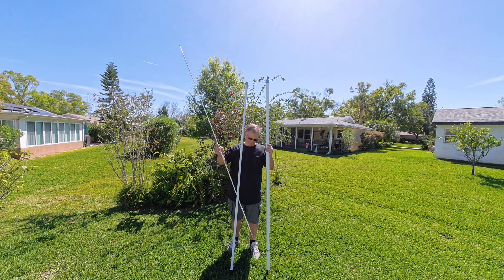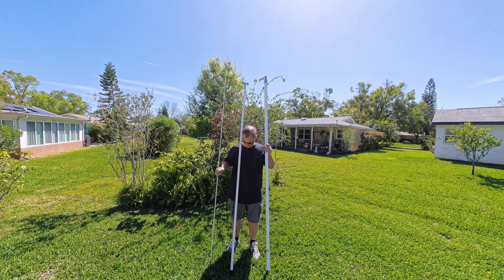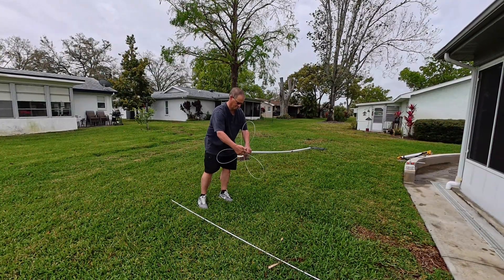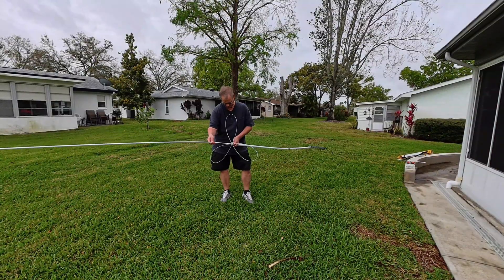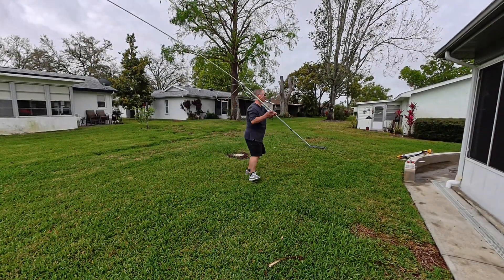Because it's 3/8 by 24 on the top section, you have a standalone top section you can use with another piece of antenna gear. It also means you can use something like a cap hat on top of the second section, or put an SS-17 on top of that second section. How about an SS-25? Here we have a lot of adaptability.